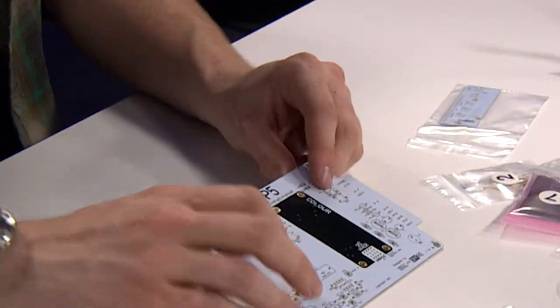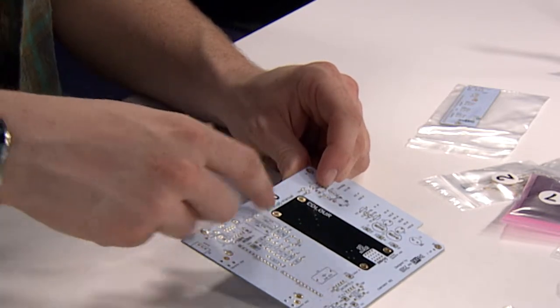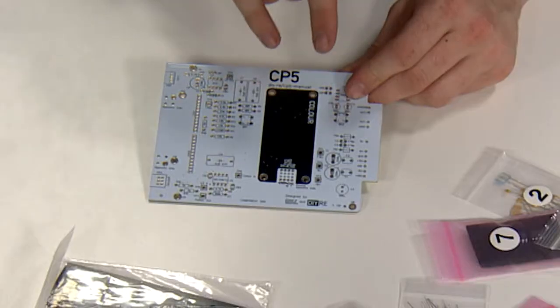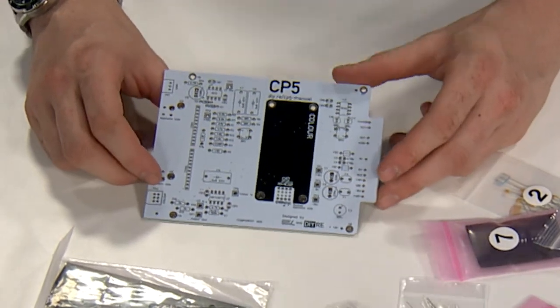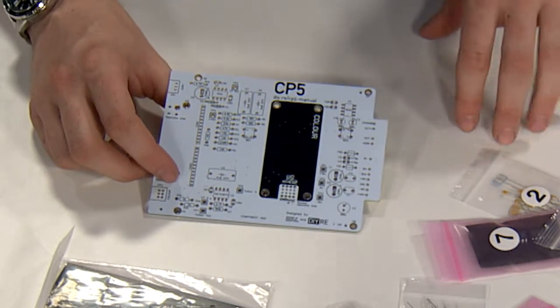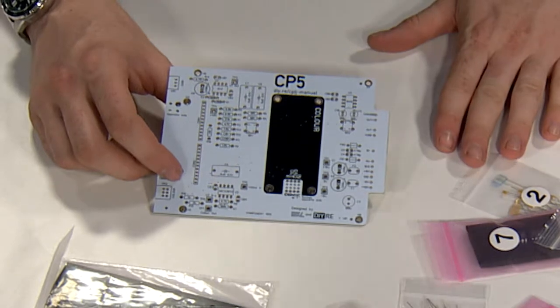But it has the option to add different color palettes, which DIYRE also designs. It's a block separately made that just clicks in to the CP5 to offer you different types of things, such as tape emulation or different distortions. There's a whole series of color palettes developed both by DIYRE and others, and there's even a DIY kit for building your own color module.